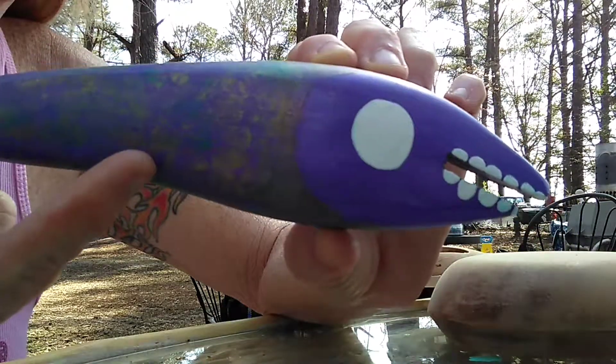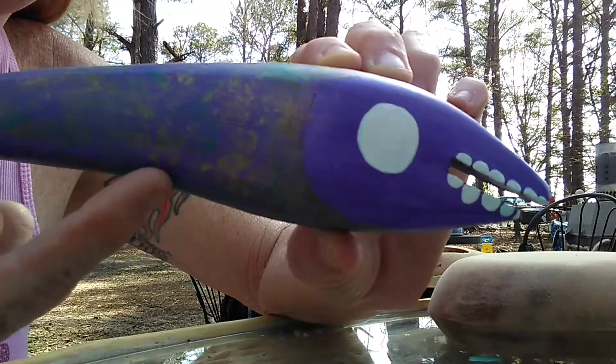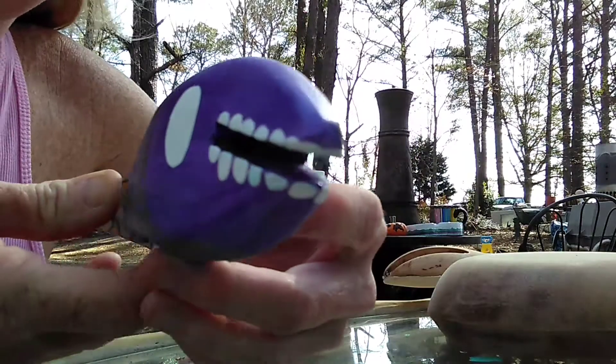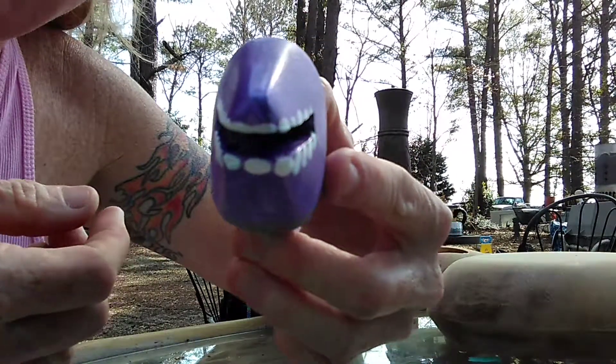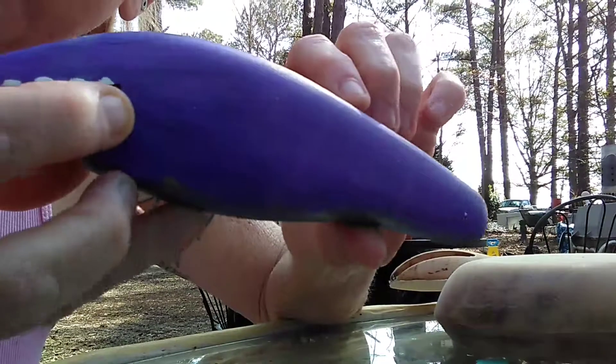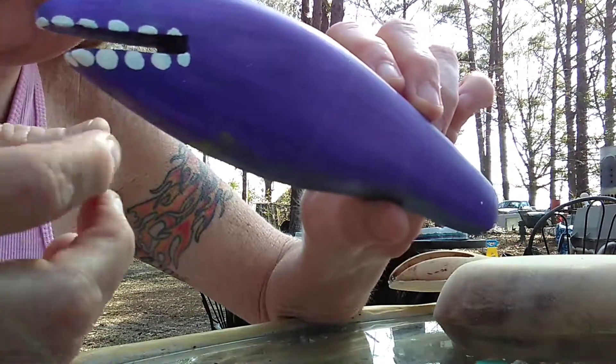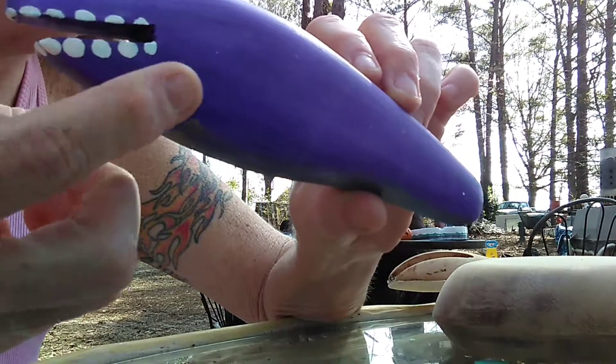Check out these fish I'm making. They're made out of cedar. They were a fishing lure once upon a time, and I'm changing them into wind chimes. Look at those teethies — it's a friendly one. Friendly teeth.